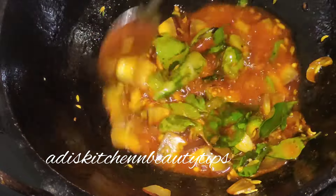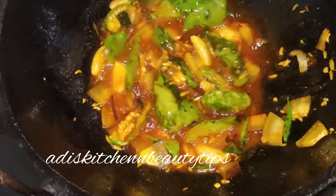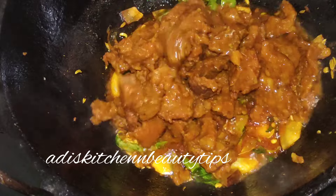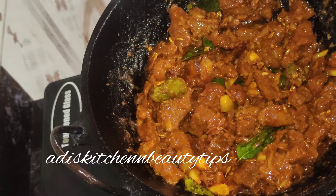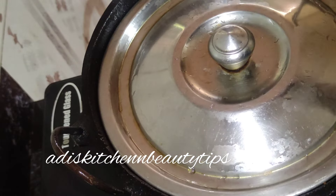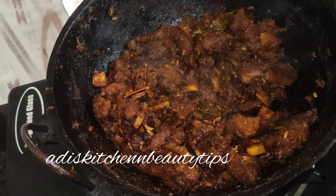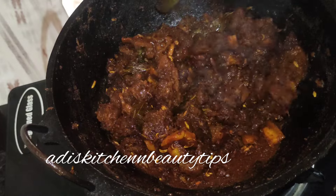I'm going to cook in the pan. I will add a little bit of the sauce. Mix the sauce and mix it in. Mix it in medium flame, then mix it in low flame.